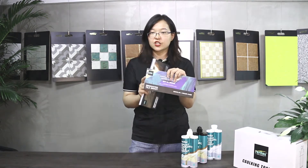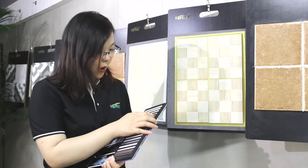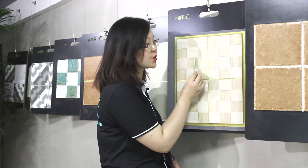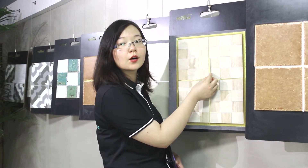Now I am going to show you how to choose the color by our color chart. For example, we take out one color strip and we can put the strip in between two ceramic tiles to see the color — whether you like it or not.